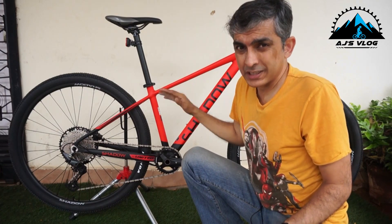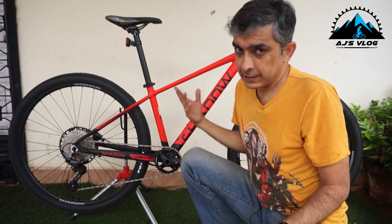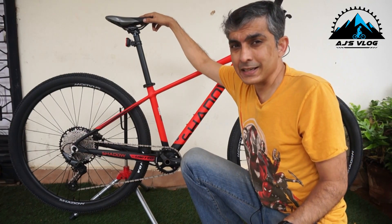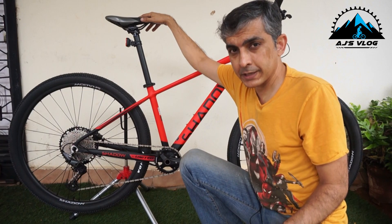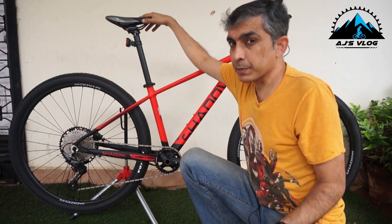So let's talk about the three contact points of this bike. First, the seat. This is a Shadow self-branded seat — it's nicely ergonomically shaped and quite comfortable too.